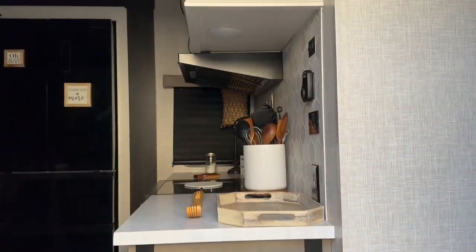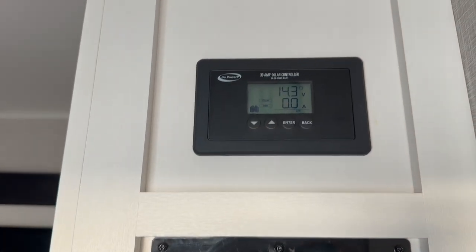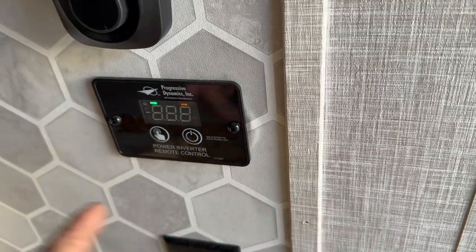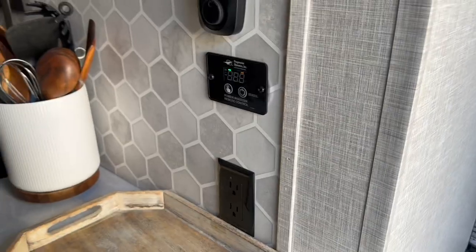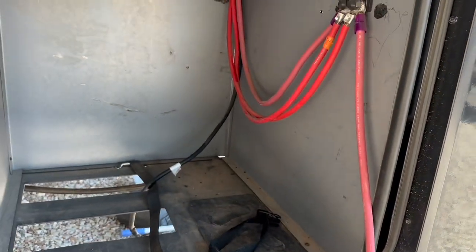The only thing we really have to worry about in here is the current solar controller location. We're going to pull that out and that's where his touchscreen is going to go, so we don't have to create a new hole inside his rig. This is his on/off for the inverter — we'll pull that out and just put a black plate in its place, and do a key ring there later. Plenty of room to make it look cool.